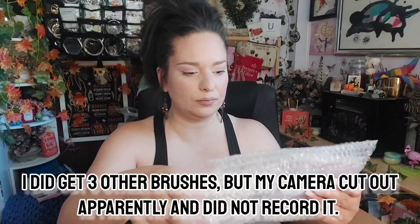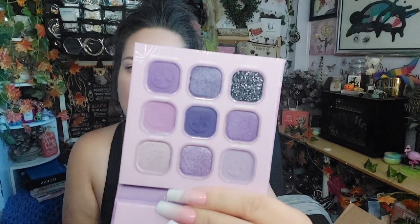This is the palette that I got — it's the Little Lilac palette, which looks like this. It comes with a really nice mirror, which I like. These are all the colors; the shimmers are beautiful. I swatched them the other day — I can give you a few swatches to show you.